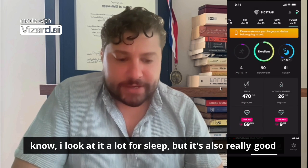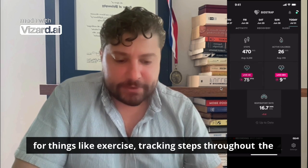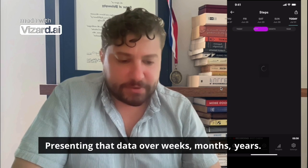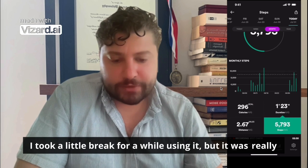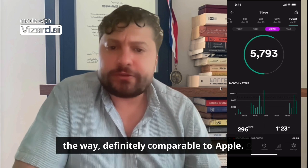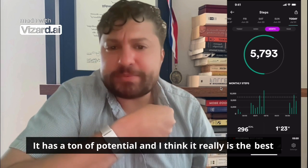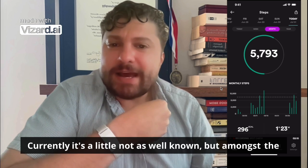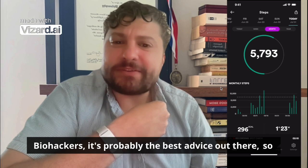It's just really accurate passive data. I look at it a lot for sleep, but it's also really good for things like exercise, tracking steps throughout the day, and presenting that data over weeks, months, years. I took a little break for a while using it, but it was really pretty accurate at measuring how much I move during the day — definitely comparable to Apple. We're doing a lot more with this device; it has a ton of potential and I think it really is the best wearable on the market currently. It's a little less well known, but amongst biohackers it's probably the best device out there.